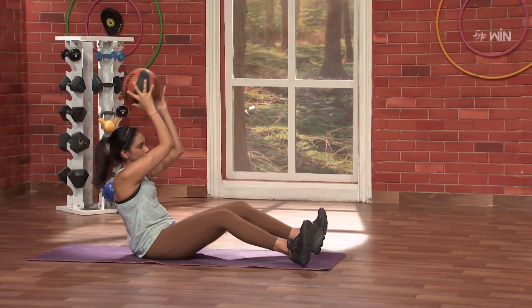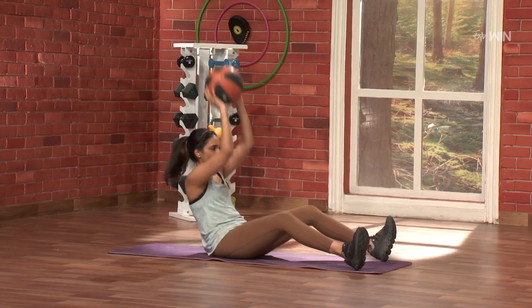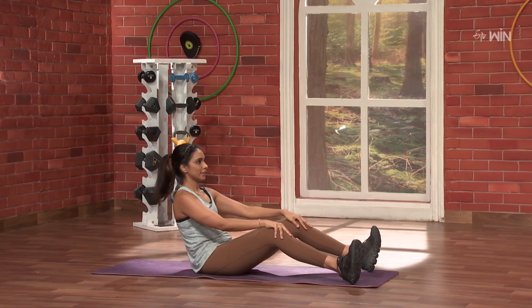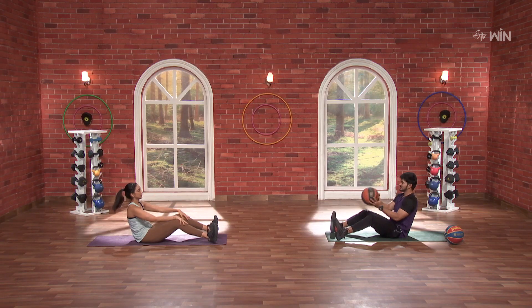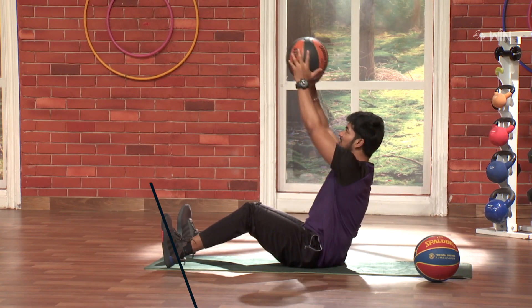Six — full energy. Nice. Seven — very nice. Eight — very nice. Energy high. Energy high. Nine. Super. Ten.